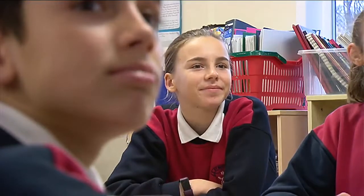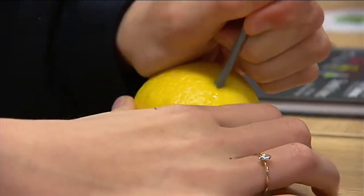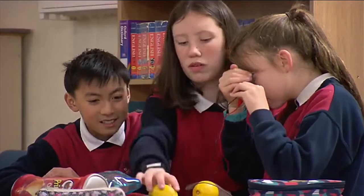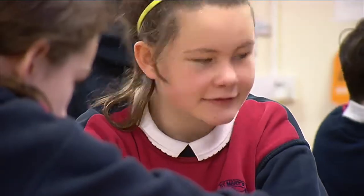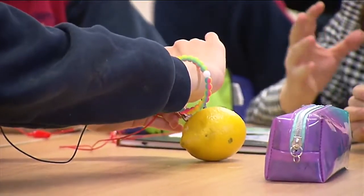After an informative introduction, the class got down to the business of hooking up their makeshift batteries. They used a galvanized nail for zinc and a five-cent coin for copper. These two different metals work as an anode and cathode, using the juice inside the lemon to fuel the chemical reaction, and tiny subatomic particles known as electrons flow between the anode to the cathode.